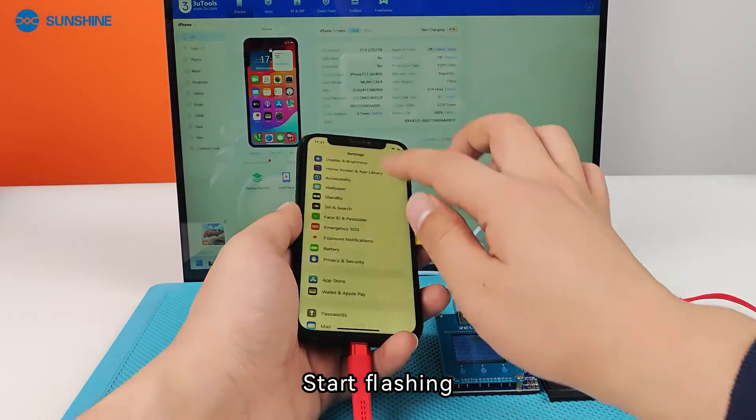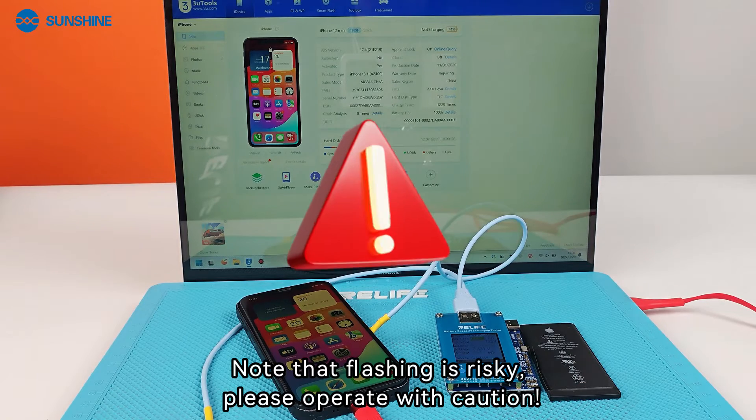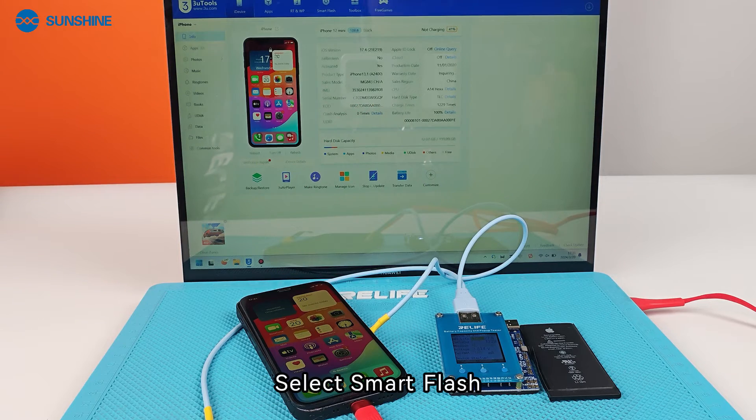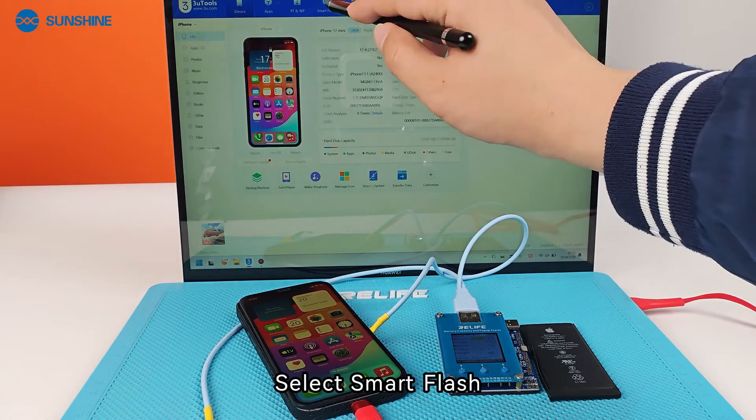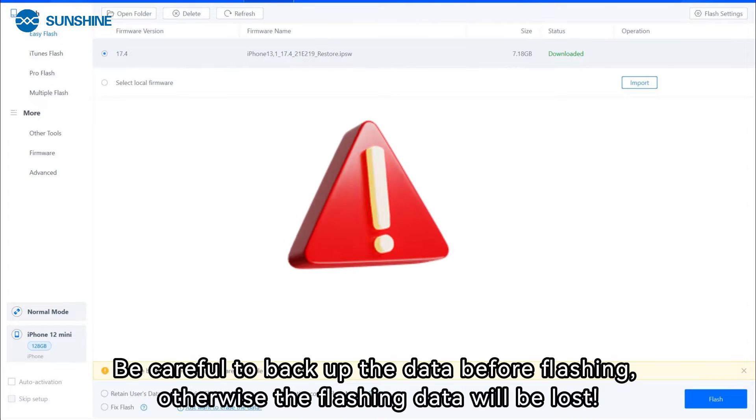Start flashing. Note that flashing is risky — please operate with caution. Select smart flash, then quick flash mode. Be careful to back up your data before flashing.